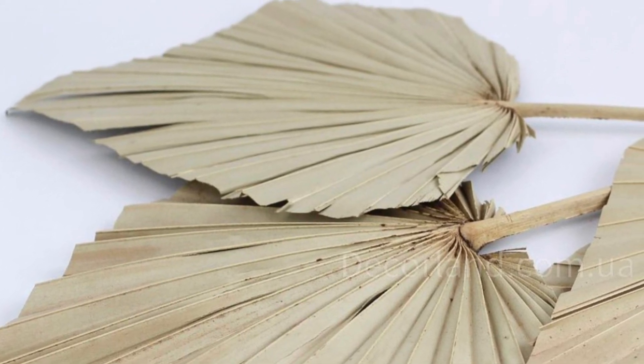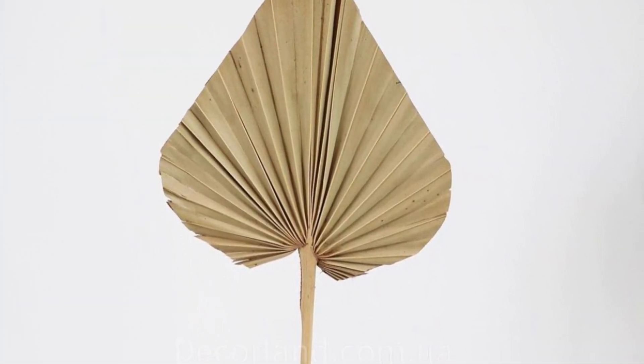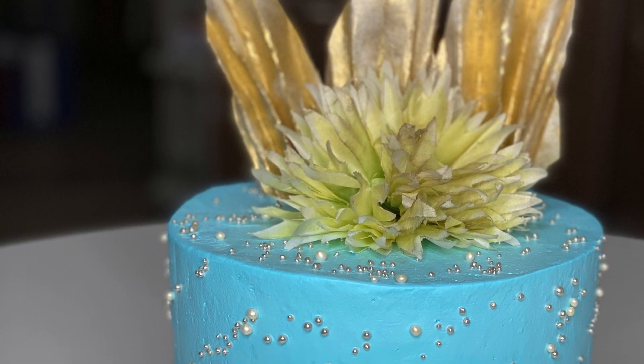Have you guys seen these palm leaves everywhere — these dried palm leaves people use to decorate cakes? Some color them, some use them as-is, and they're absolutely beautiful. Today I'm going to show you how to make them out of wafer paper and how to make them out of food grade paper or parchment paper.